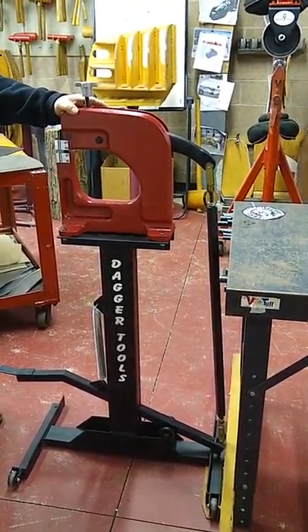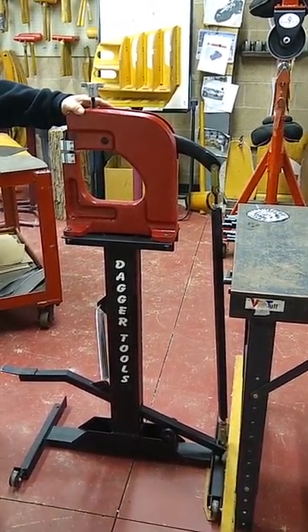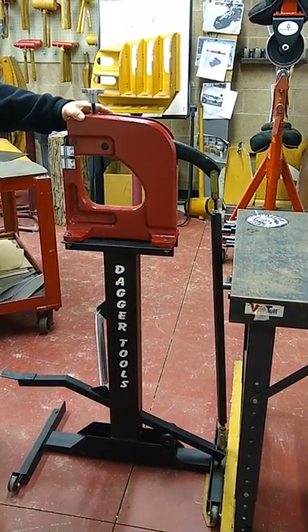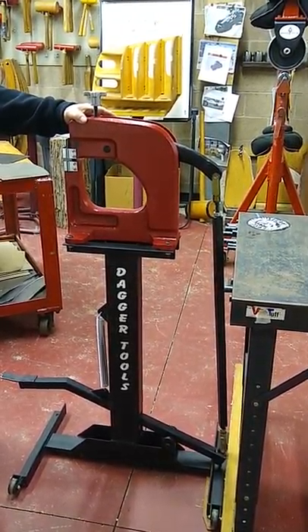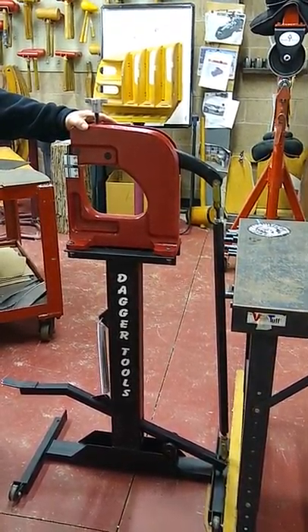We're here this morning in the Dagger Tools classroom and we're going to talk about the features and function on our Dagger Tools SH02 PR foot-activated shrinker stretcher. I'm going to start by talking a little bit about the unique features of the Dagger Tools shrinker.